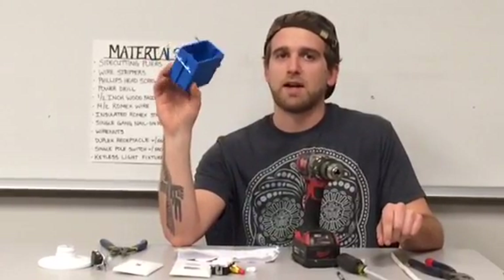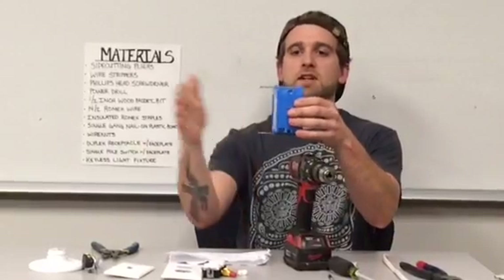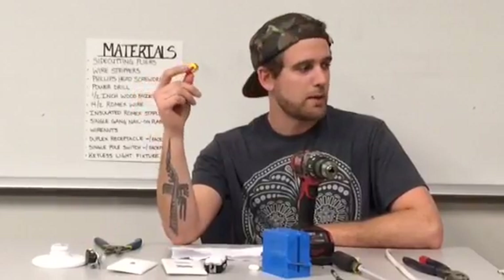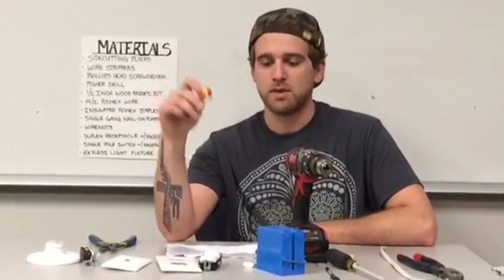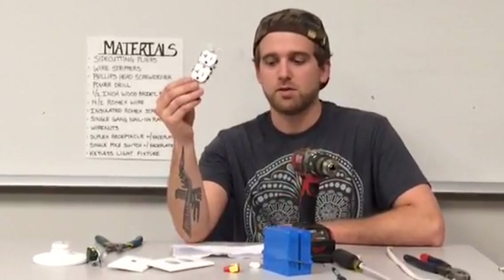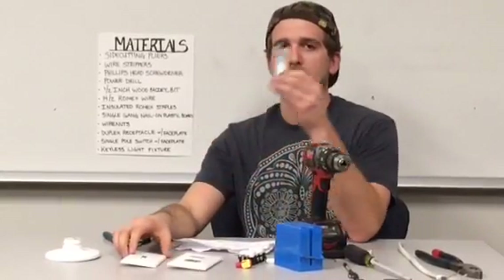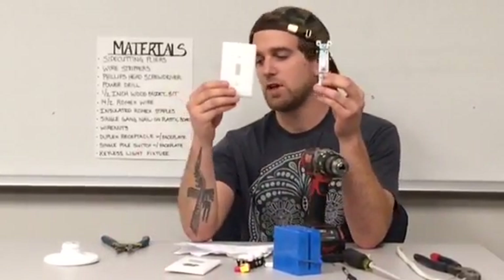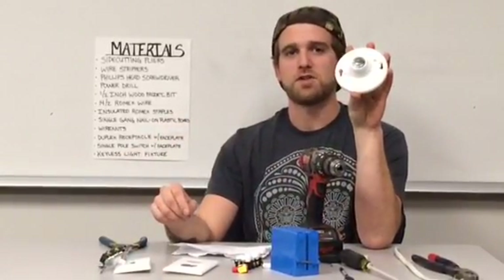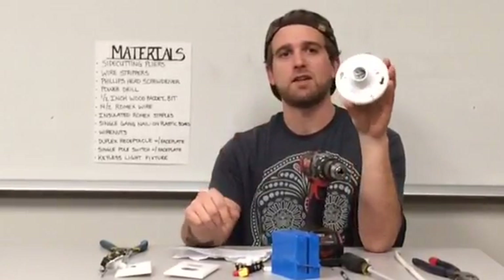A single gang plastic work box — you nail this onto the stud. If you see the nails right here, you just put it on the stud and hammer it in. Next, you're going to need wire nuts. Probably for this task we'll need a dozen of them, and I'll show you how to use these later. Next, a duplex receptacle with its cover plate. Following that is a single pole switch with its cover plate. And then you're going to need what's called a keyless fixture, and this will be our light fixture for the project. When I'm all finished, I'll screw a light bulb into this and you'll see it turn on.